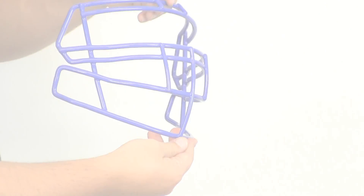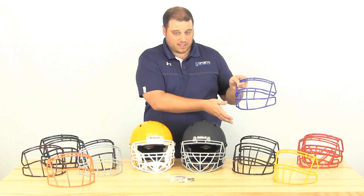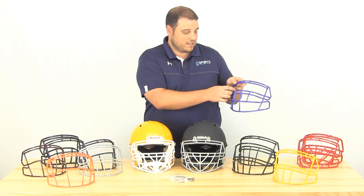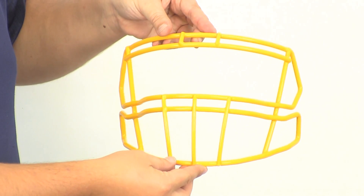We've also got the S3BD, which a lot of linemen are going to like. It's got extended protection in the face and mouth area and also has a little bit of that closed eye, just like the S2BDC. Then here in the gold we've got the S2BD face mask — another one preferred by linemen — it has the double bar in the middle and the double bar at the top.